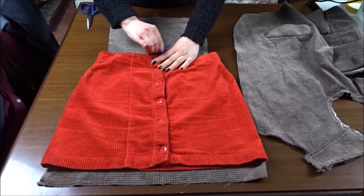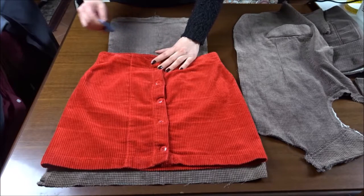And by the way, I made the skirt too, so if you'd like to see how I did it, you can check my previous tutorial.